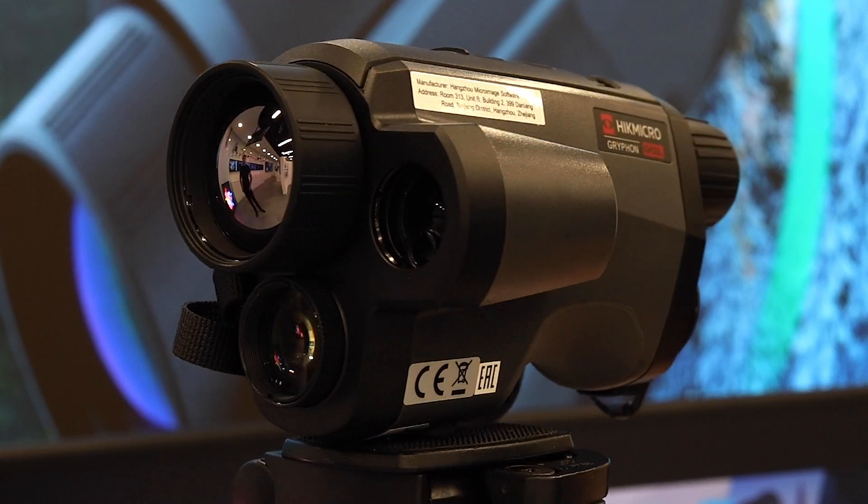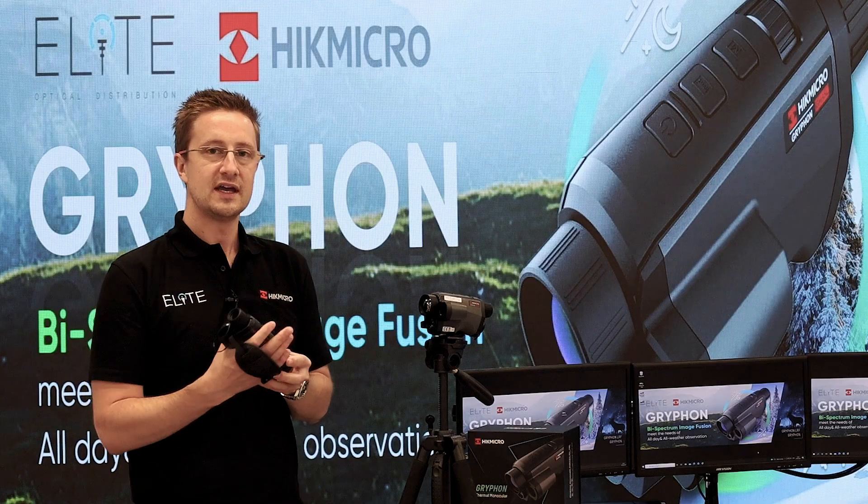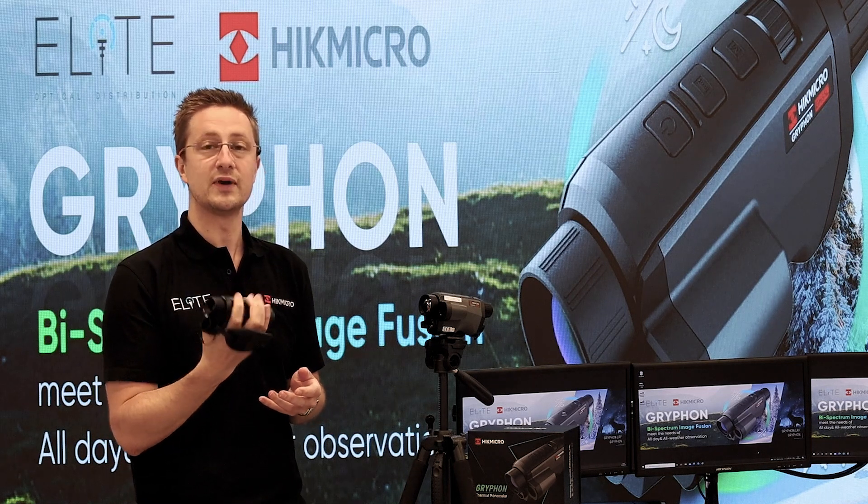The first thing you're going to notice when you pick the Gryphon up is how different it feels to every other monocular in the range. It's been designed to be super ergonomic and all the buttons and controls fall easily to hand.